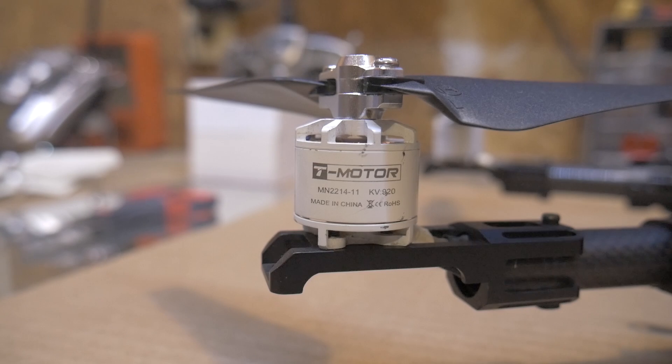Okay, here are the motors — T-Motor 2214 920kV. You probably recognize these motors; they were widely used on the Phantom 1 and 2. I had them on my Phantom 1, about five years ago or so, but they're good little motors. They're working real good on this.